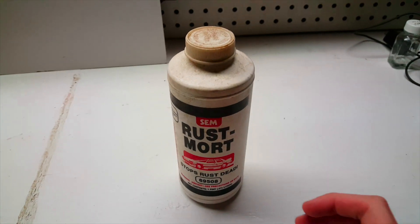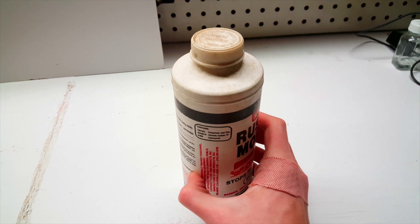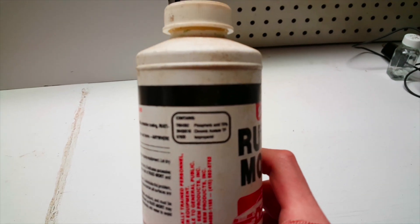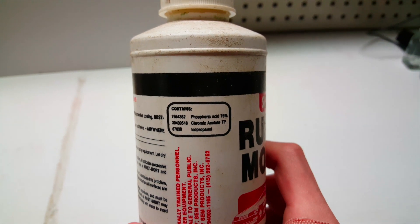Today, I'll be extracting relatively pure phosphoric acid from this incredibly old rust remover product that I found. According to the bottle, this rust remover contains about 75% phosphoric acid, which theoretically means I should get a pretty good yield.